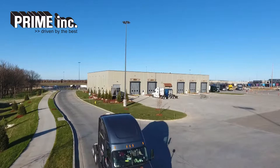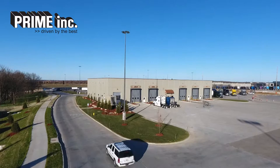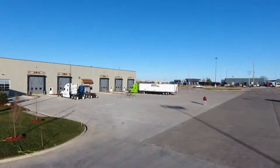This video tutorial will assist wash bay attendants in understanding the procedures set in place by Prime Incorporated, which will ensure a pleasant experience for our drivers and a safe work environment for our attendants.